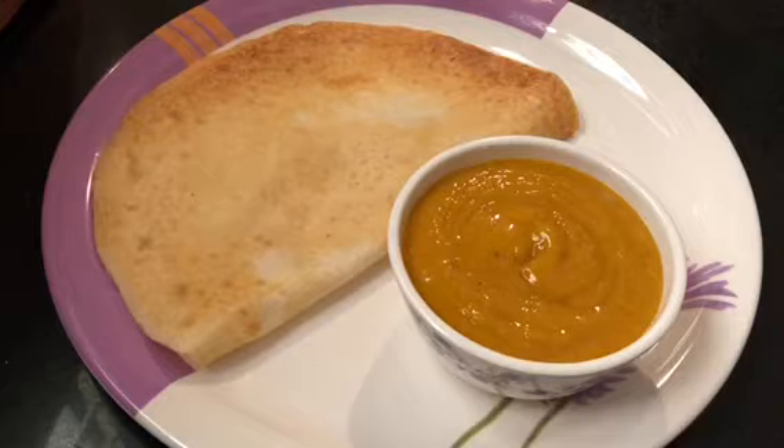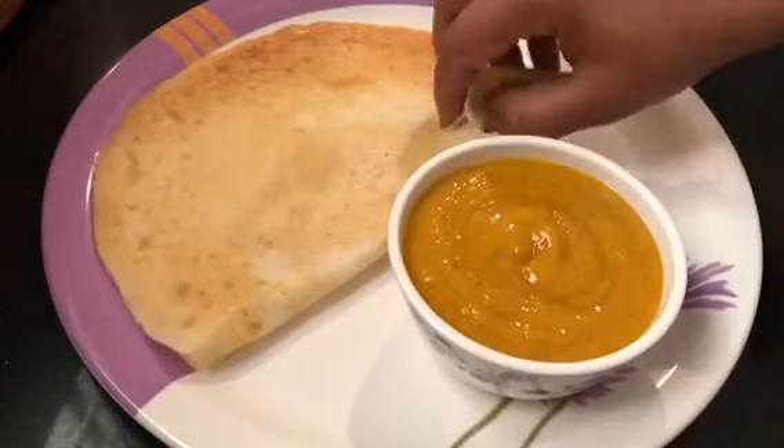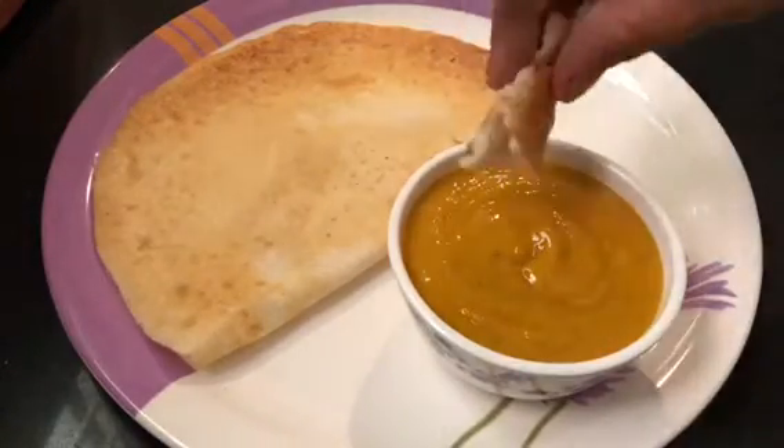This is an old dish. Let's cook for a few minutes. Please cook for a long time. Now we will cook for the dough. Enjoy the dough.